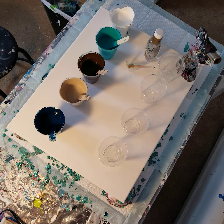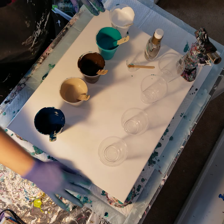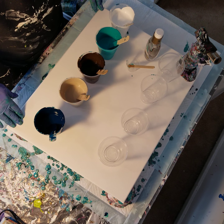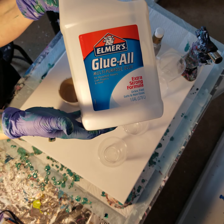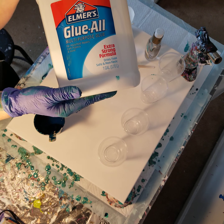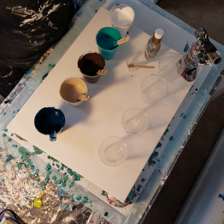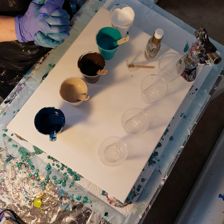I have a very small work surface and this is a 16 by 20 canvas so it takes up almost all my space. My pouring medium is 70% glue — I just use Elmer's Glue All. I wanted to try and use products you could find at any CVS so you could maybe have some fun with your kids during stay-at-home orders, or anytime. It's 70% Elmer's Glue All and 30% water.